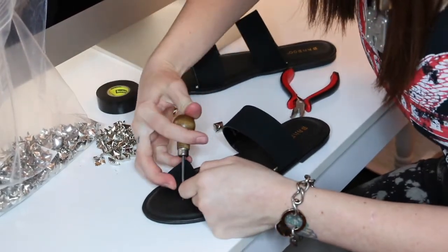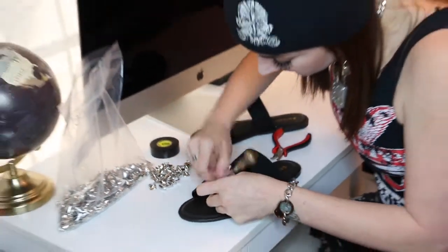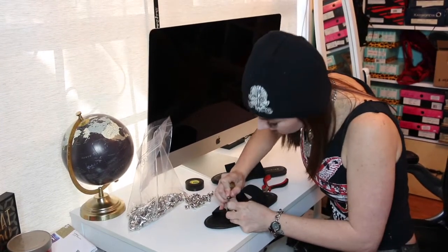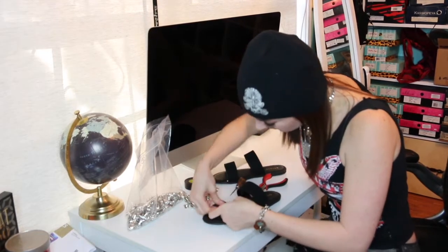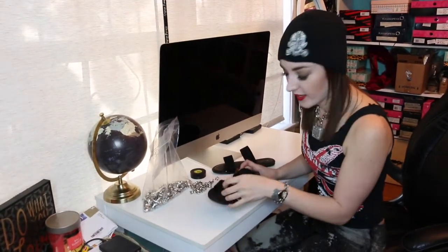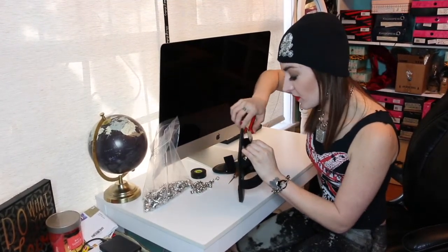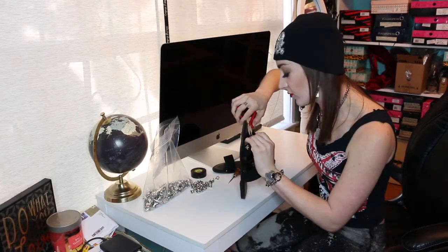Take your awl and drive it through to make the holes. And if you mess up on any of them with the spacing, you can always just pull it out and realign it. Obviously once you've made your holes, you want to try to line it up and be as precise as possible. But if it's just a little bit off or crooked, you can just pull it out and redo it.